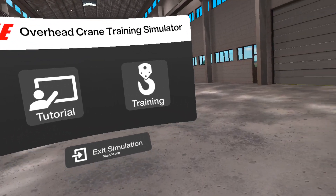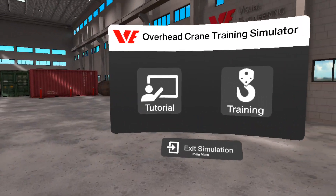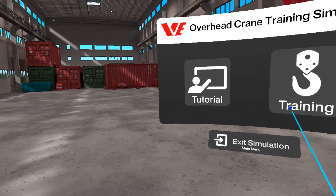For first time use, and to understand how to operate the overhead crane, select the tutorial menu and follow the instructions.